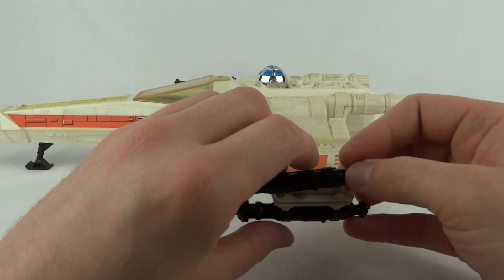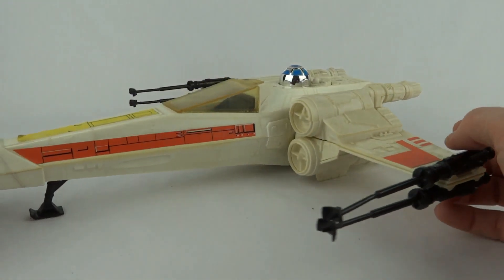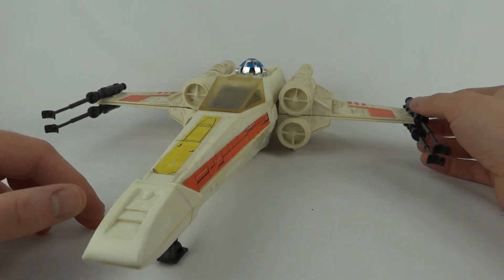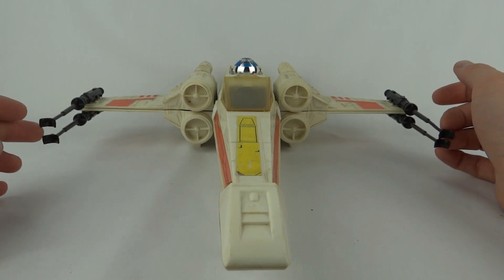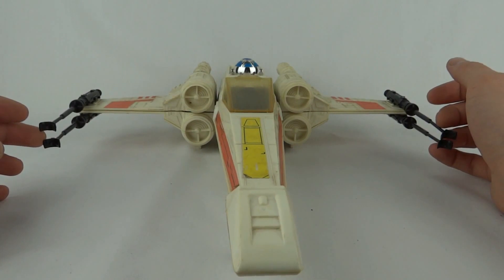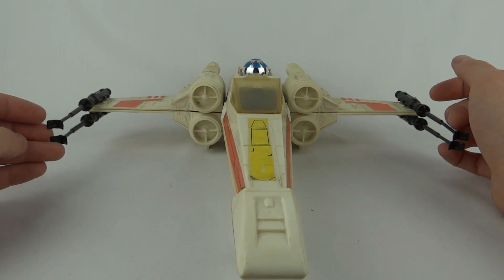They just pop onto the wings through those little holes. Now, there are quite a few versions of this out there. This one is potentially the original Star Wars one. The Empire Strikes Back and Return of the Jedi versions had the Battle Damage stickers, and with it being stickers, you're never quite sure if they just weren't applied or if it was the original that didn't come with them.